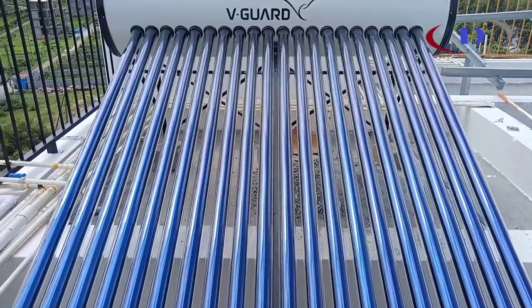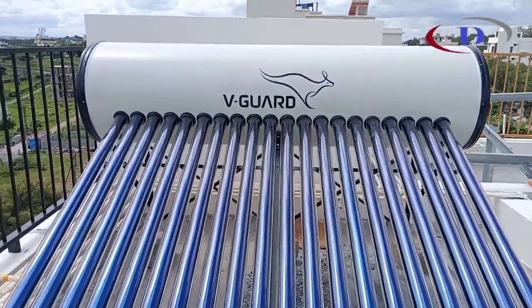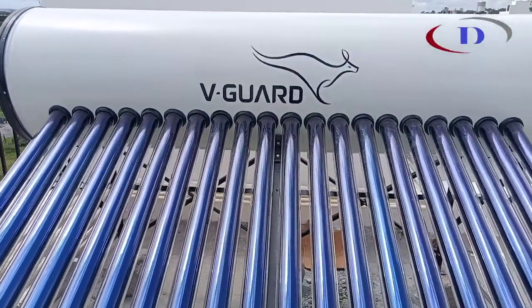Hi! Today's video is about heat pipe vacuum tube solar water heater. This is a 200 LPD ETC pressurized model.